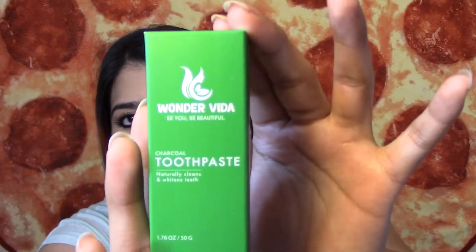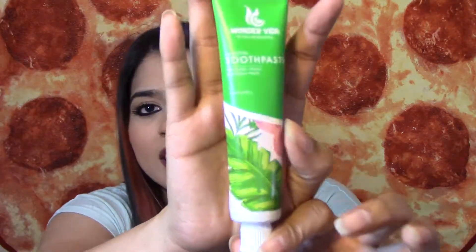The next thing I see is a charcoal toothpaste — naturally cleans and whitens teeth. It is 1.76 ounces, made from recycled materials. It says, 'Brighten up your smile with our new charcoal infused toothpaste. This product will leave your mouth feeling clean and refreshed. Active charcoal cleanses anything in its path, whether stains or bacteria.' I've never tried a charcoal toothpaste before. Let's open it up and smell it. It smells really minty — it doesn't smell like vegetables. I'll probably try this out tonight.